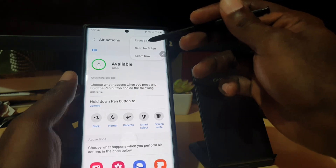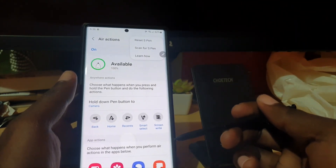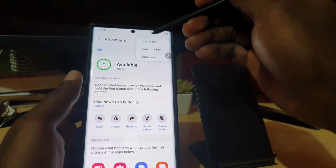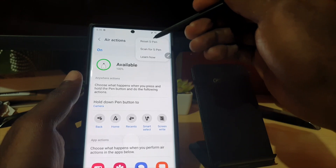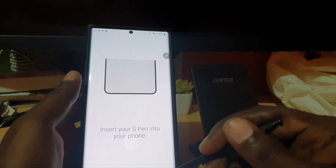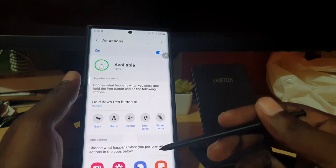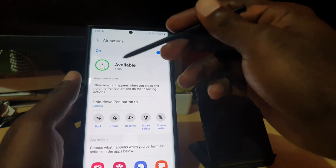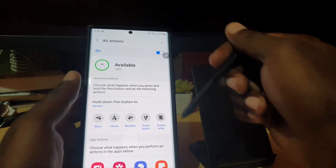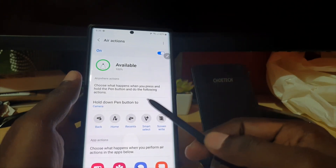If that doesn't work, go ahead and do a Reset of the S Pen. Sometimes it's uncalibrated or got into an error and isn't connecting as it should. Tap Reset and it will tell you what to do — inserting the S Pen and running through the reset process. I'm not going to do that on mine since it's still connected and working fine, but if you run through both processes it should fix the issue.